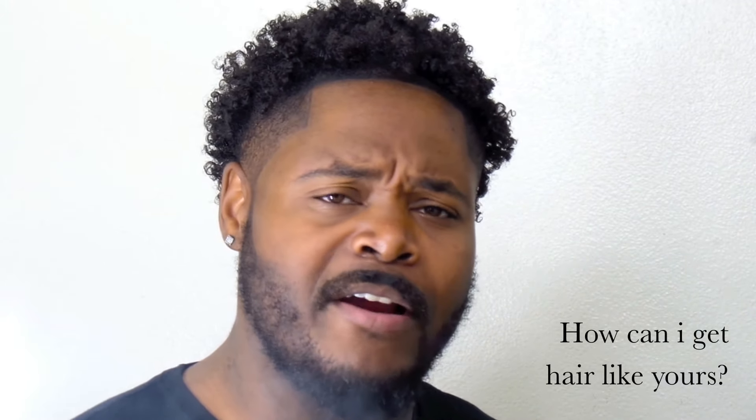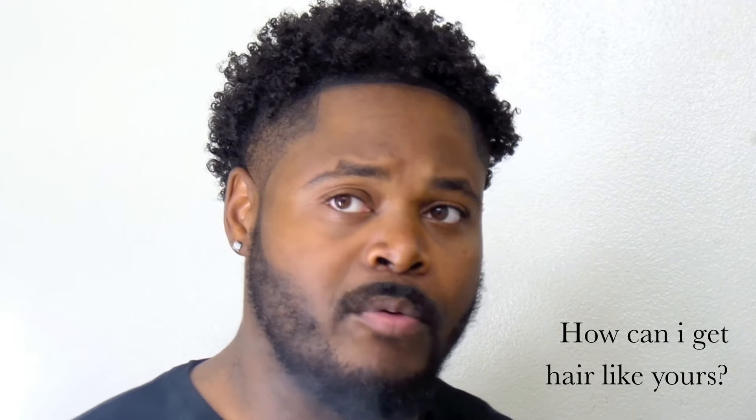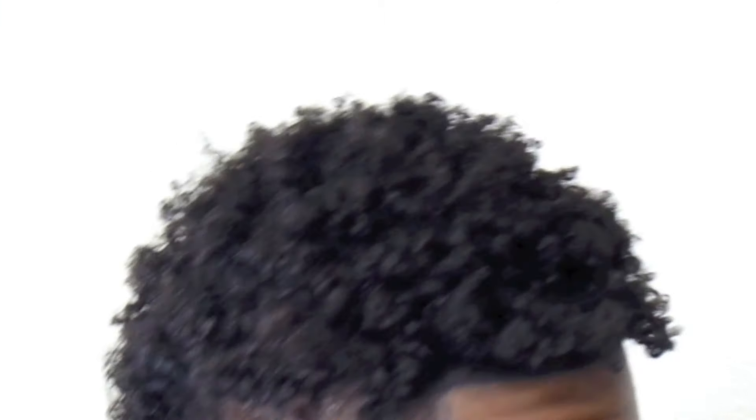A lot of people ask how to get hair like mine. Well, we all have different hair types — some people aren't able to get curls like mine. My curls in particular come from taking care of my hair. If you do everything I show in my videos, your hair will turn out like this. An even cut is basically not cutting all your hair off, but starting at a level where you trim just a little and make it even all the way around, so you can restart hair growth and repair your hair.